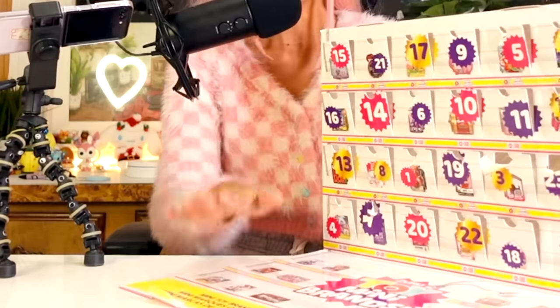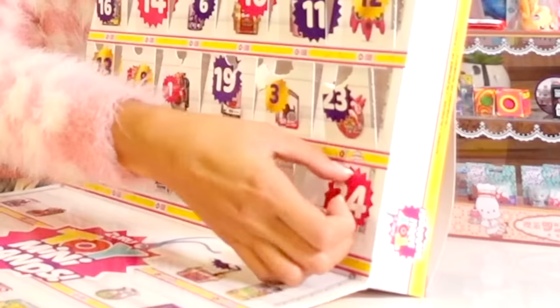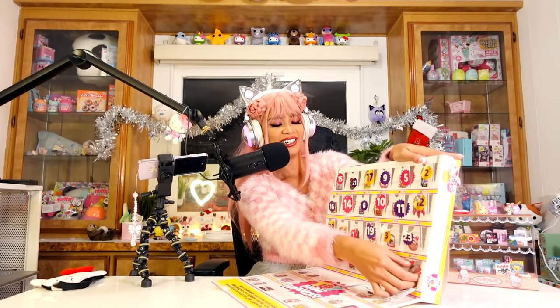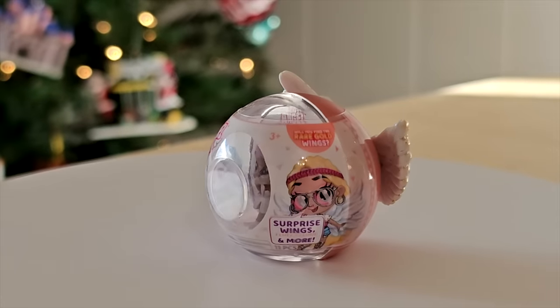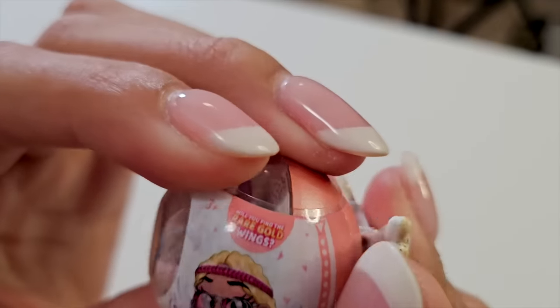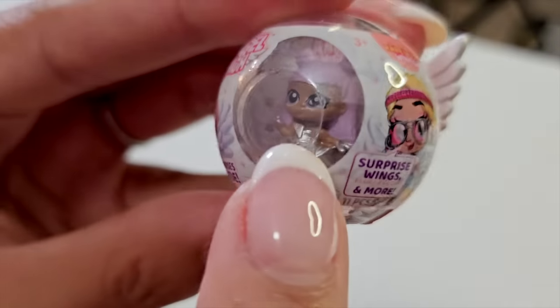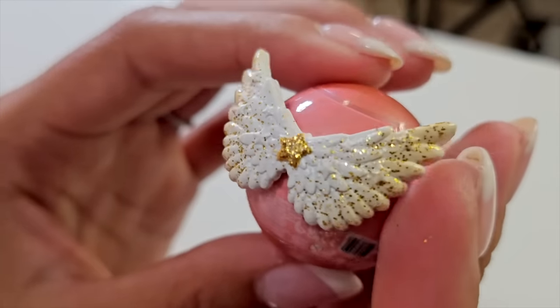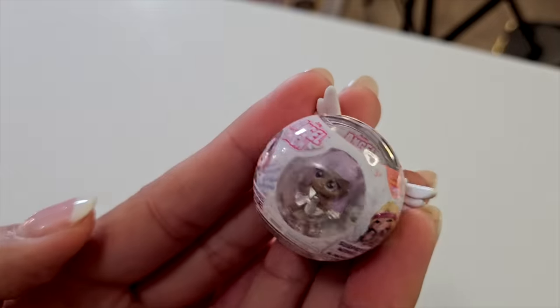Last door! Here we go! What is this? This is called an Angel High. This one's insane — I have never seen these at the store. There are ten surprises inside. There she is, looking all cute through the window. Just this ball alone is so cute. This is also by Zuru — Zuru, bring these back, I want it! I love this packaging, it's so pretty!